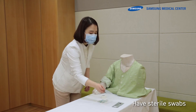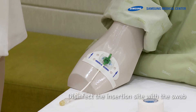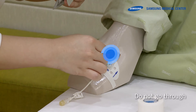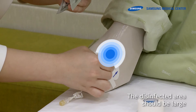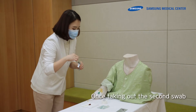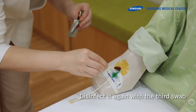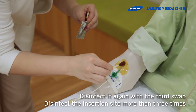Have sterile swabs ready and take the first swab out. Disinfect the insertion site with the swab by making concentric circles in an outward direction. Do not go through the disinfected site again. The disinfected area should be large enough to be able to apply the Tegaderm. Take out the second swab and disinfect using the same method. Disinfect again with the third swab. Disinfect the insertion site more than three times.